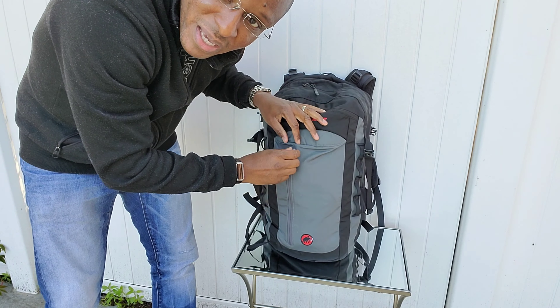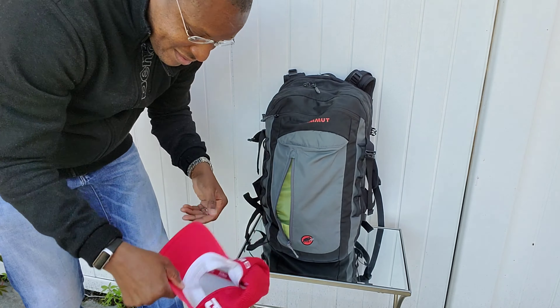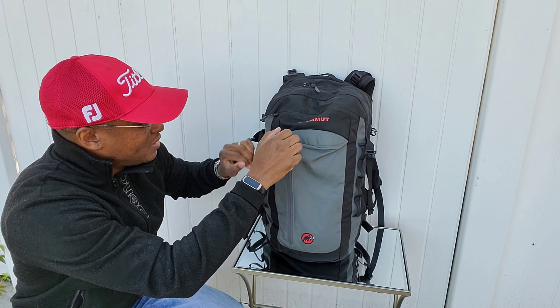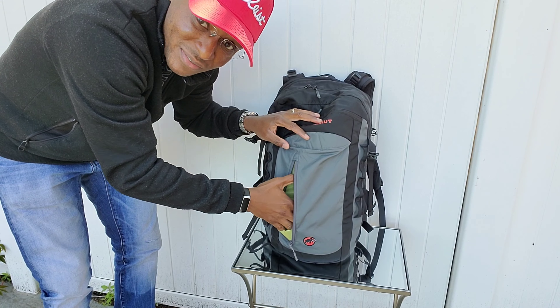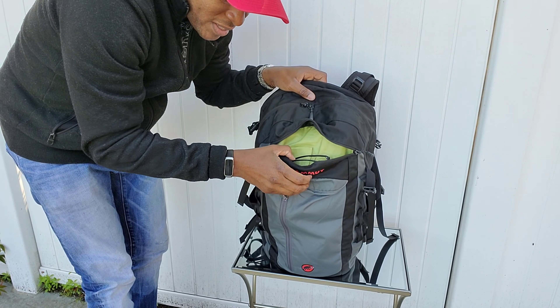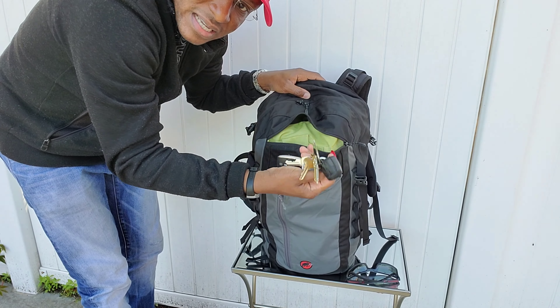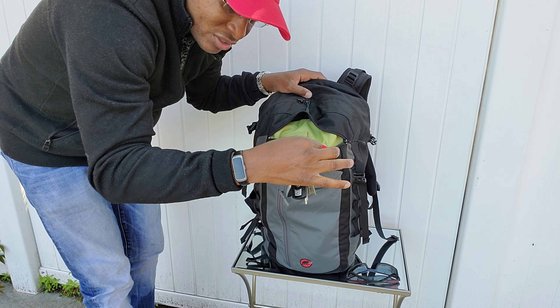Front pocket — I call this the pickpocketers pocket. You can put stuff in, you can put a hat there, a large hat, full-size hat. Don't put any valuables in there. You could put passports and stuff in it, but I don't recommend that. And then up here, we have the zip top pocket for sunglasses. It does have a keychain thing, which is cool — holds your keys secure.